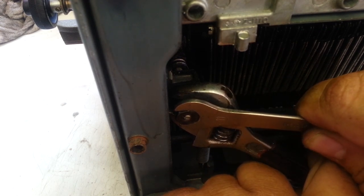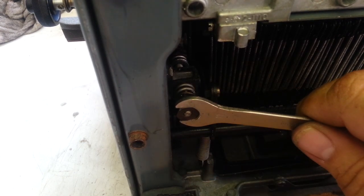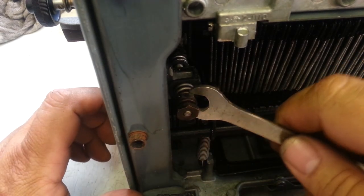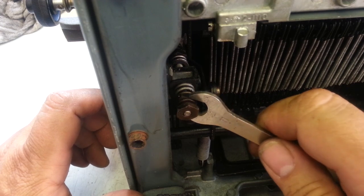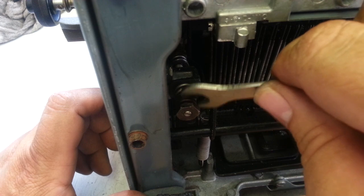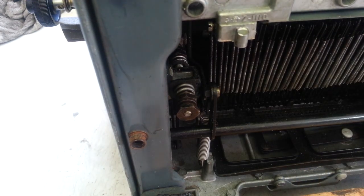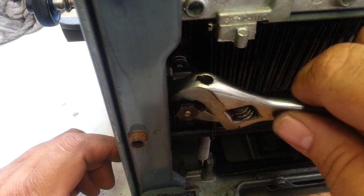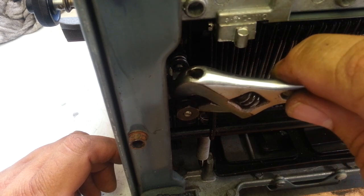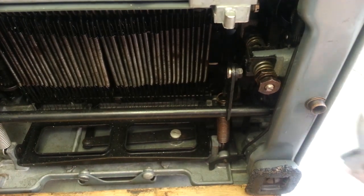Loosen this one up. That screw is in the same place, so we want to turn this back nut and tighten it up maybe a half a turn. I think that one's bigger back there. So I'm going to turn it like that and try the same thing on this side.